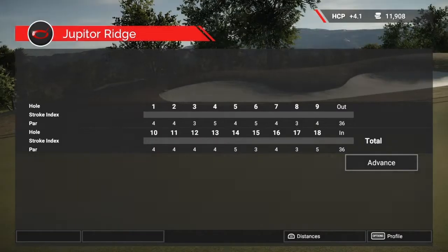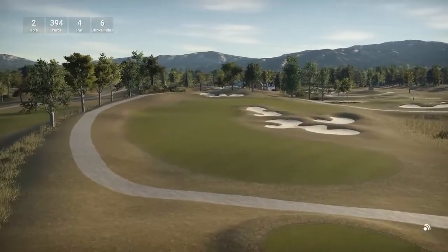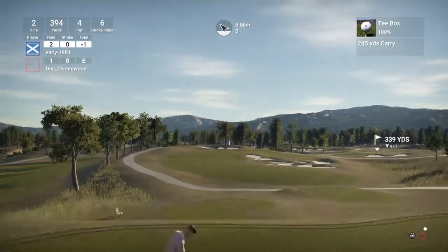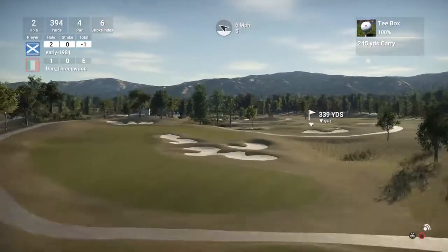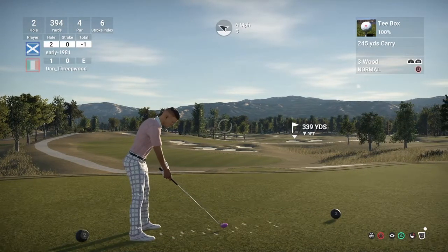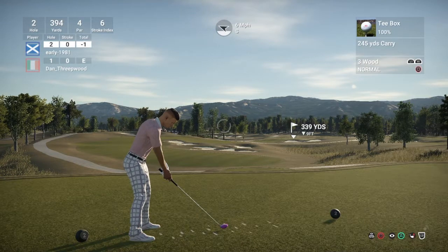Beautiful first hole, really enjoyed it. Hole 2 is also a par 4 — shorter one, 394 yards, stroke index is 6, playing 339 to the pin. Wow, look at this — it's like a horseshoe-shaped fairway. Hopefully we can just hold the edge of the fairway here and not run into the light rough, but if we do it's no real issue as the pin's really close to us.